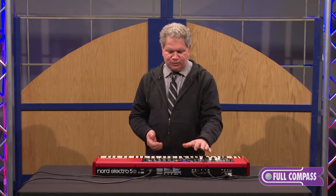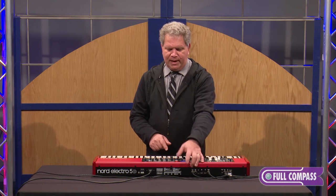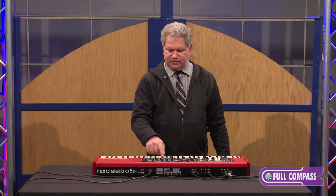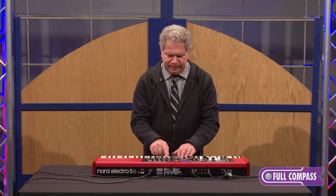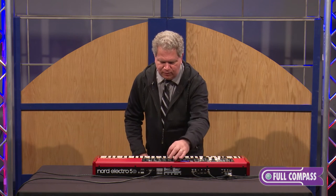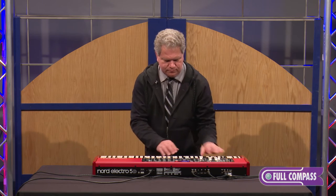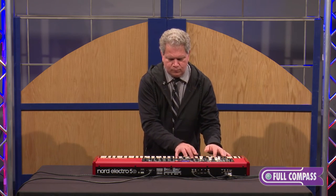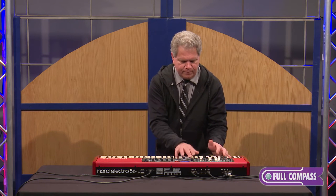A new feature they added — which is cool — I'm going to show on a clavinet sound: you can now map your CC pedal to effects. I always wanted a wah-wah pedal on a clav that I was playing, and now I can do that very easily. Right now I'm just assigning it, and now I'm going to use the wah effect on a clavinet patch. I'll turn off the reverb, a little delay off, and here we go.